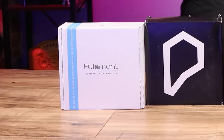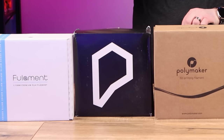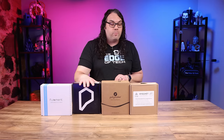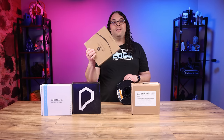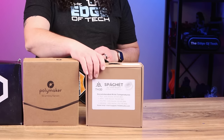Some of my favorite PLAs to start with: if you want a matte finish they're really good. Proto Pasta for some amazing quality, and if you like the 3D Printing Nerd, you can get some High Five Blue. Polymaker makes some amazing filaments all around — they come on a recyclable cardboard spool and this stuff is some of my favorite to use ever. And also don't forget about the TH3D Spaghet.